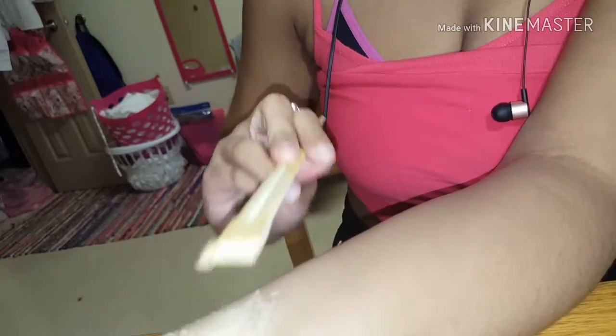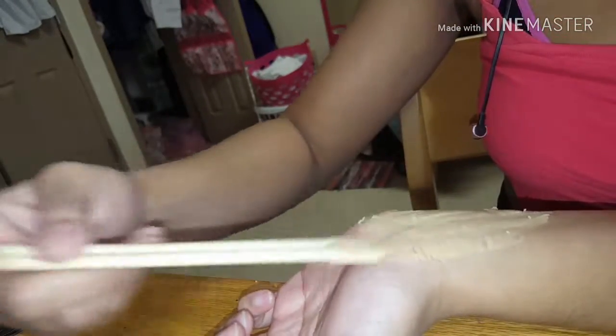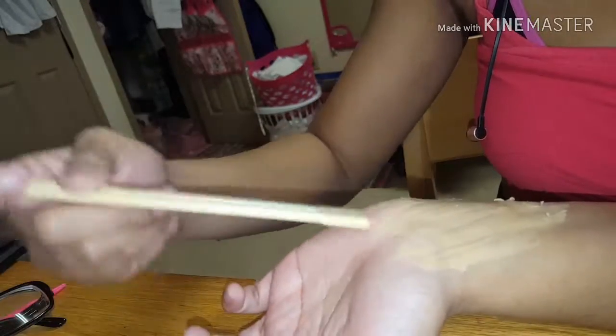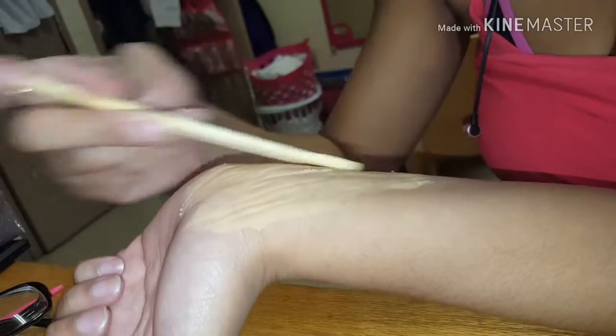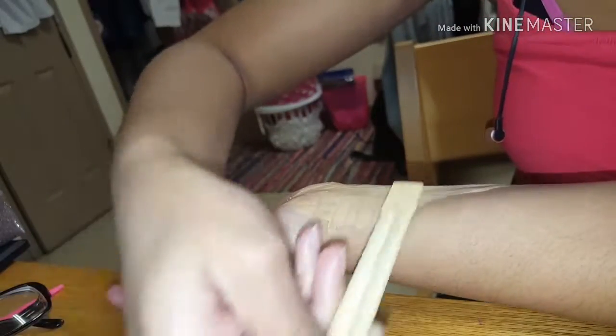As you can see, it's starting to mold into my skin. This takes time and patience — scar waxing is very time-consuming. I don't have a lot of time, especially being a college student. You can also use your hand to smooth it out, but the hand takes a little bit longer, so I'm using the chopsticks.